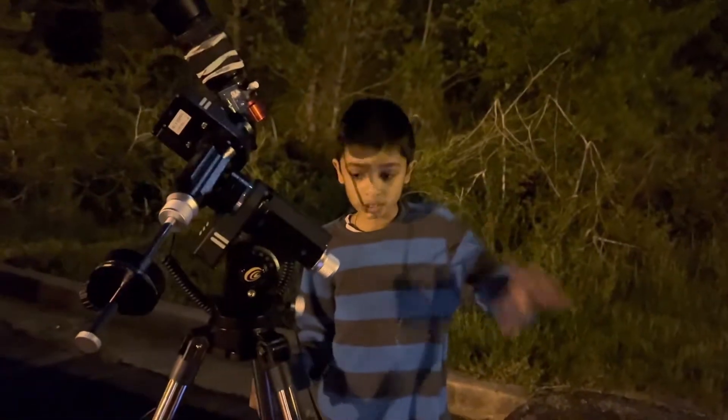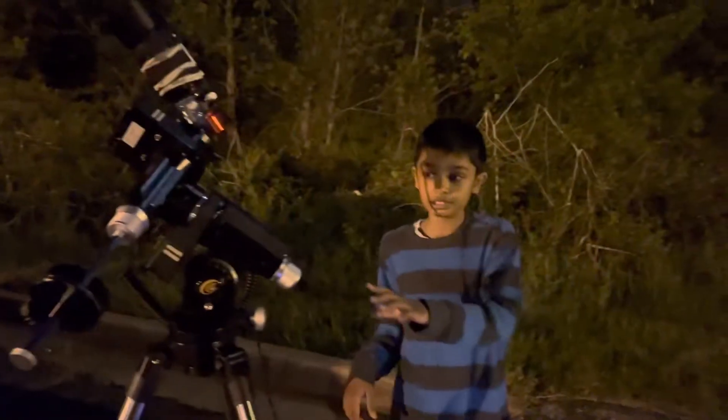This is a go-to equatorial mount — the Explore Scientific IXOS 100 PMC8. I'm going to be talking about this in another video and giving a full review.